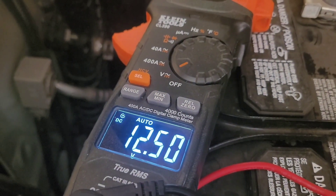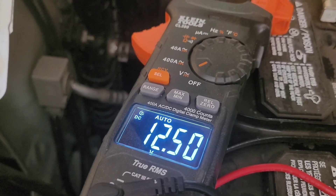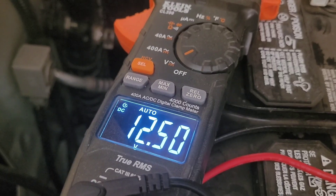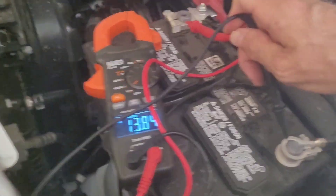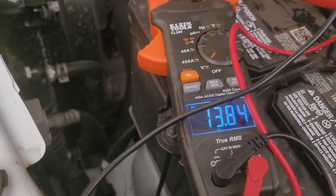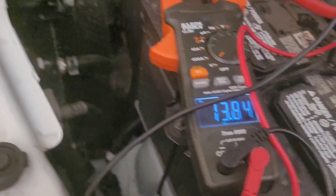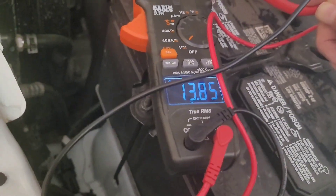Resting voltage is 12.5 volts. If I set the Pekron to run at 12.5, it would drain the battery down to that point and then disconnect. Let's turn on the car and see what the resting voltage is at idle. The resting voltage at idle is 13.85 volts. If I set it at 13, it should be turned on but may not flow the full 500 watts — we'll have to test it and see.